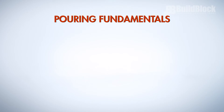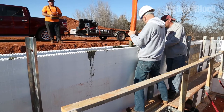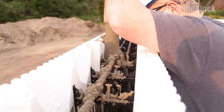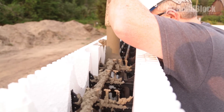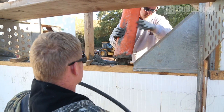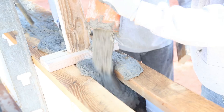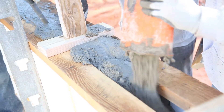Pouring fundamentals. When pumping concrete, do not aim it directly at an ICF form — the pressure could damage the block. Instead, allow the concrete to fall straight down until it begins to build up a mass of concrete. Let the concrete flow naturally. When pumping, push the concrete flow at a 45-degree angle so it flows smoothly in the direction you are moving. This ensures that blocks are not damaged and helps reduce the possibility of trapping air.